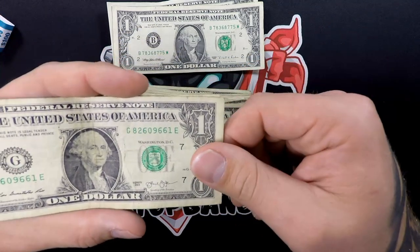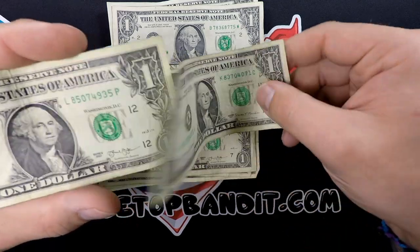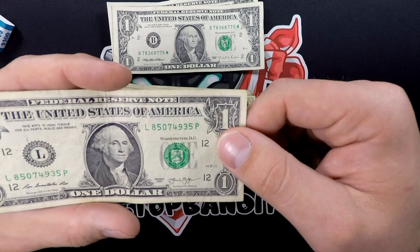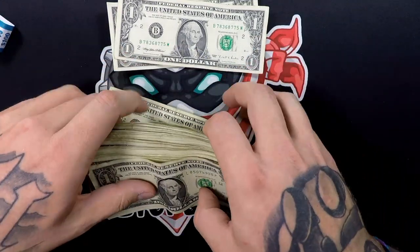Getting down to the last few now. Last one — nothing too fancy about that last one. Alright, we did find a couple things here.